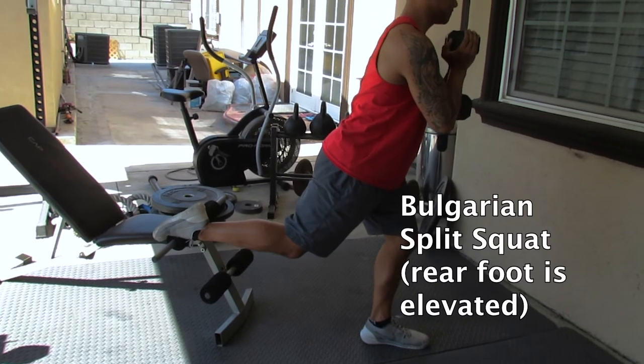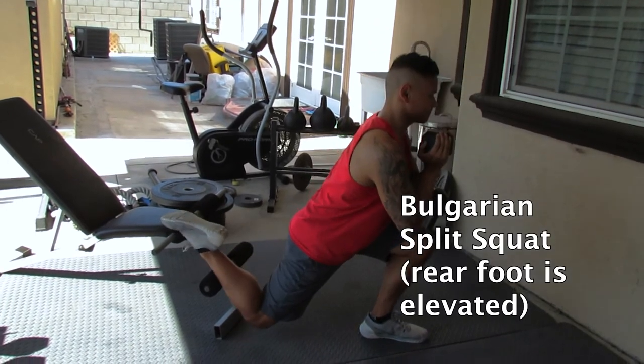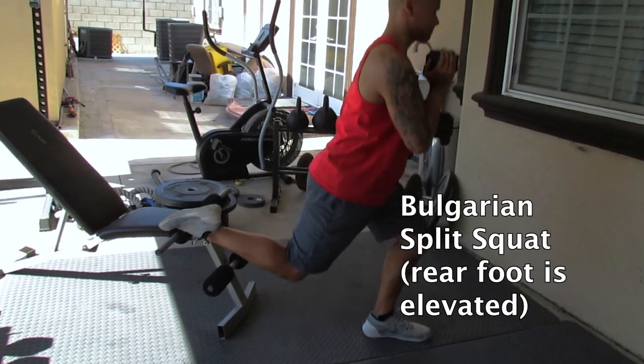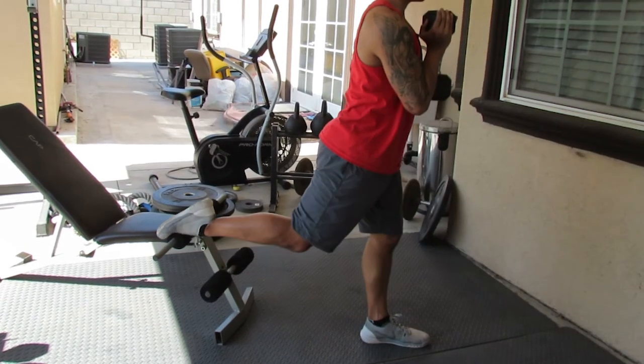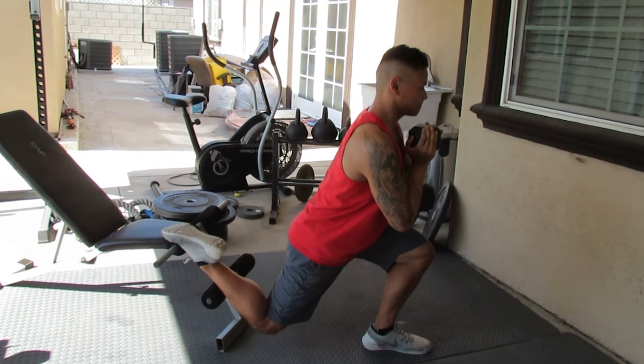I keep saying split squat and split lunge — they're the same thing, so don't get confused. The split squat is gonna help you because while one leg is being strengthened and stabilized, the other leg is actually getting a hip flexor stretch. And as you switch sides, you are both fixing a weakness and stability problem, and you're fixing a tightness problem that a lot of lifters and average people have.